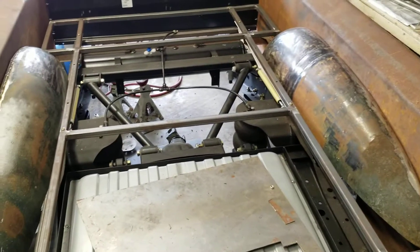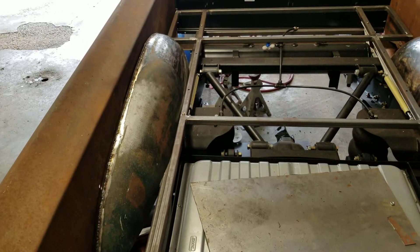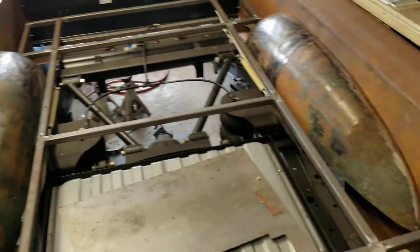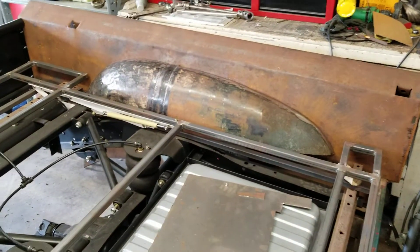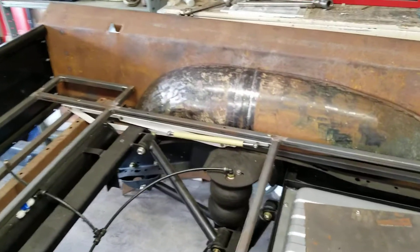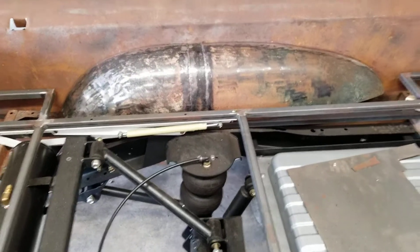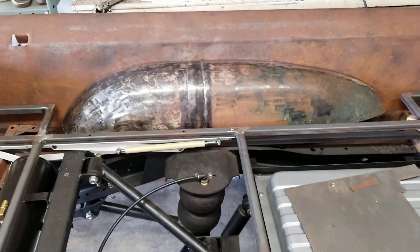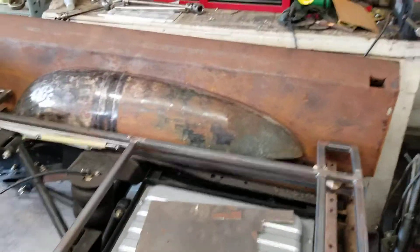These are the factory fenders that I cut down, sectioned to six inches wide. As anybody that's worked on these trucks knows, there's a center brace that runs through here that is terrible for rust, so I had to cut the rust out of that — driver side I got out in one piece.